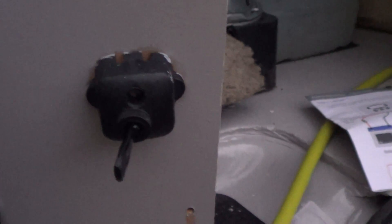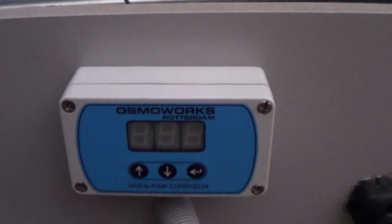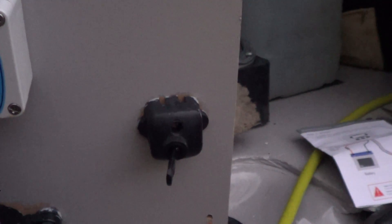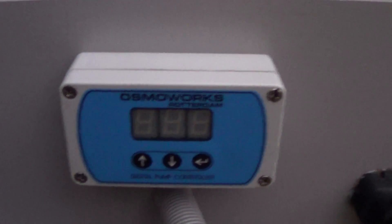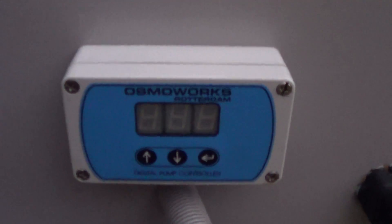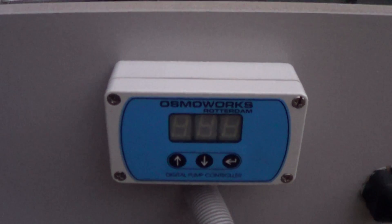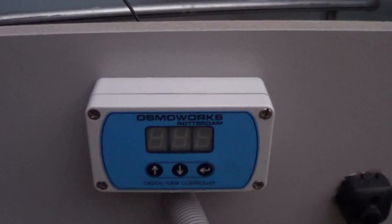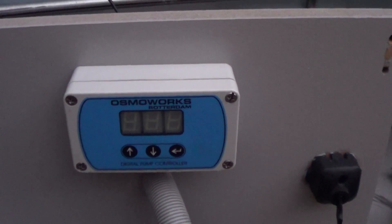The switch you see here was required when we didn't have the flow controller, to switch the pump on and off. But of course it was going full belt. Now this flow controller should act as a switch and turn the pump on and off when we either kink the pipe at the end of the brush or we have a tap. That should hopefully switch the water on and off and take the strain off the pump, which will be absolutely fantastic.